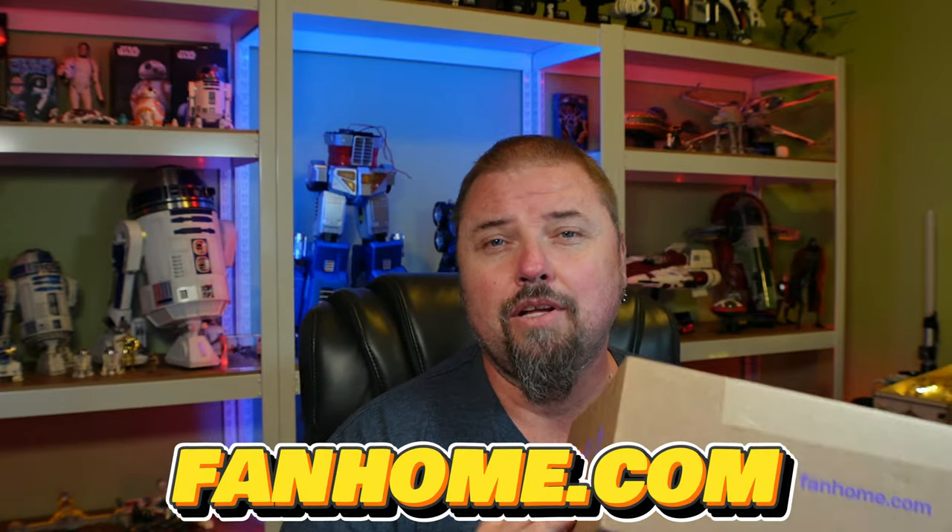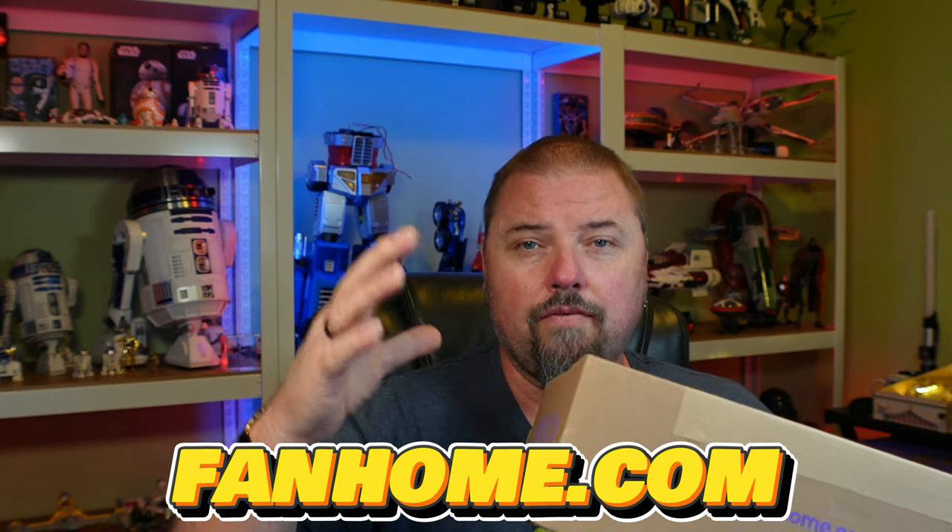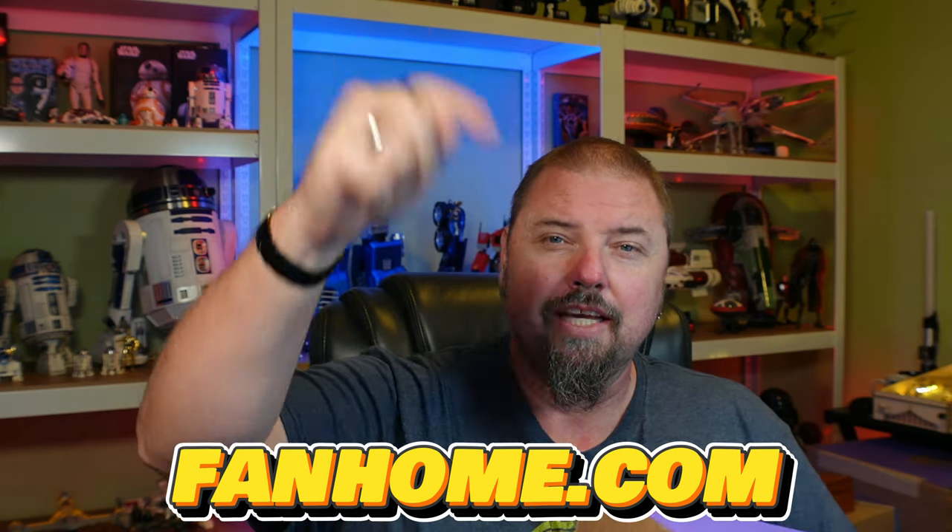If you guys are interested in building the Fan Home 2007 movie version of Optimus Prime, I'll leave a link in the description down below. Without further ado, let's go ahead and get up top and get this thing going.